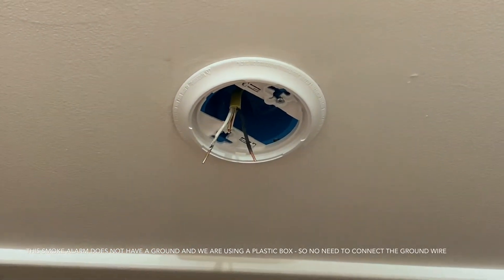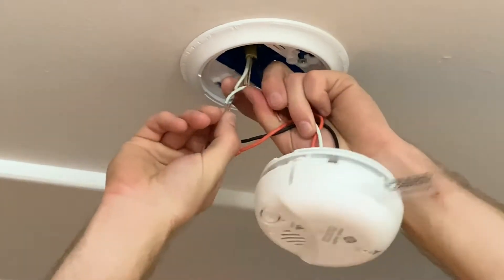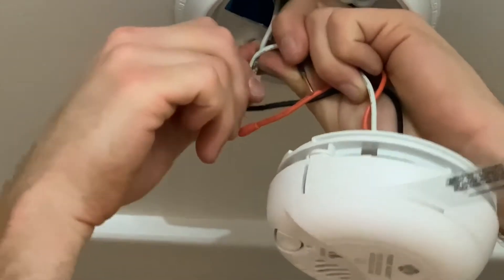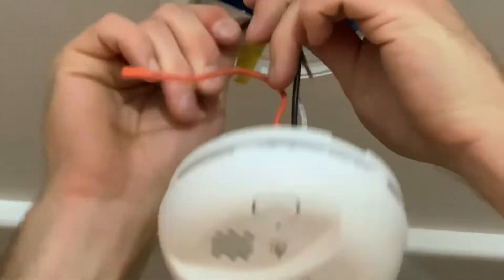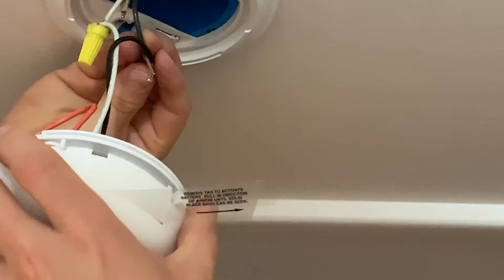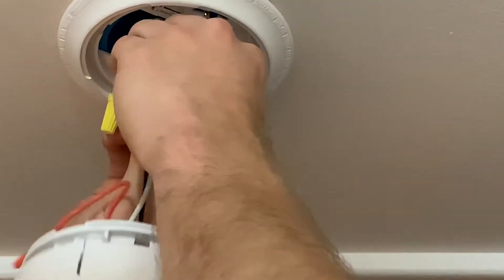So we have our wire coming down now. We're going to take our combination carbon monoxide smoke alarm and wire it up. We have our neutral, which is always white. What I like to do when you have the stranded and the rigid is just wrap it around as best you can, then take your wire nut and run it over top and twist it until it's tight. Now we're going to go ahead and take our black, which is hot, and do the same thing — wrap it around as best you can, then take your wire nut and tighten it up until it's tight.